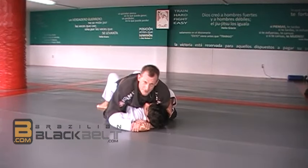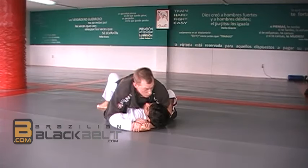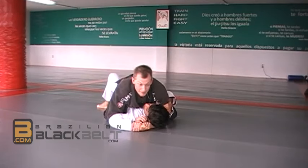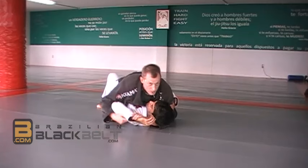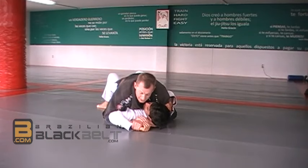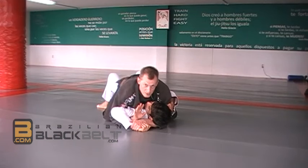Some guys who are very stiff in the shoulder might tap for it, but don't depend on this - that is not a way to do the Americano from here. If you cannot pass the elbow, a lot of people say it's better to give up the Americano and try something else, but you don't have to. The hand is already very close to his head, so the hand holding his wrist is going to bring it in a little bit more, to bring it under the hand that is holding your own wrist.